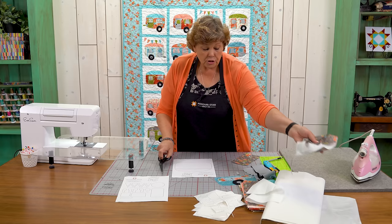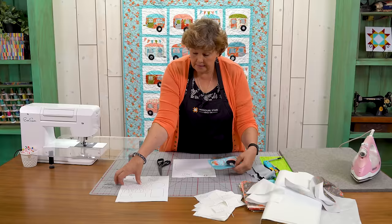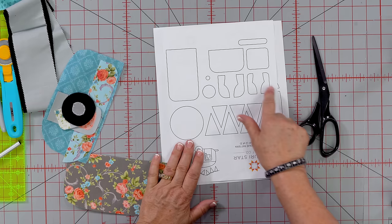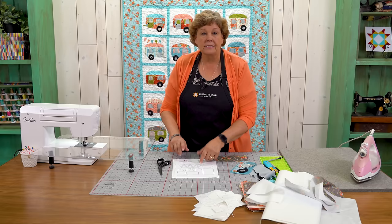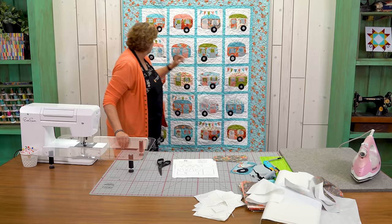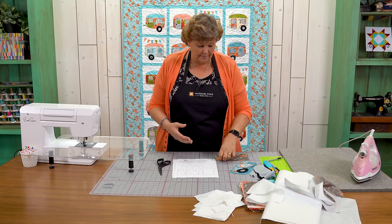Once you get all your pieces traced, you can see there's the door, two windows, curtains, the center for your wheel, and little pennants. On some trailers we have pennants. I didn't want them on all of them, so I put one trailer in each row with pennants, and just mixed them up — it added a really fun look.